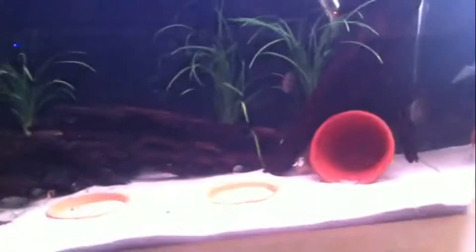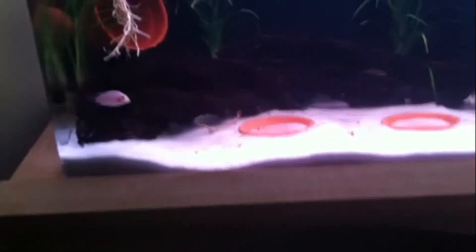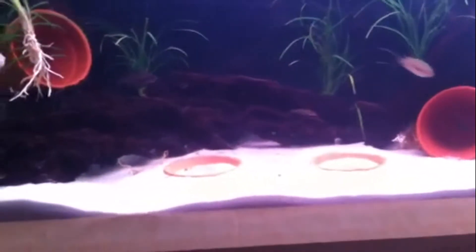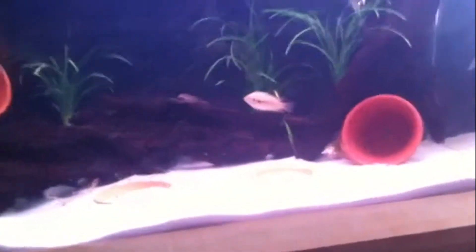There are also three algae eaters in here — these guys have got to work, man. Only a dollar a piece at the store. For the substrate I used play sand — it's really cheap. You can get a 50 pound bag of play sand at Home Depot for about $3.79, roughly four bucks. You could use a whole bag for a 55 gallon and have a really nice level of substrate.